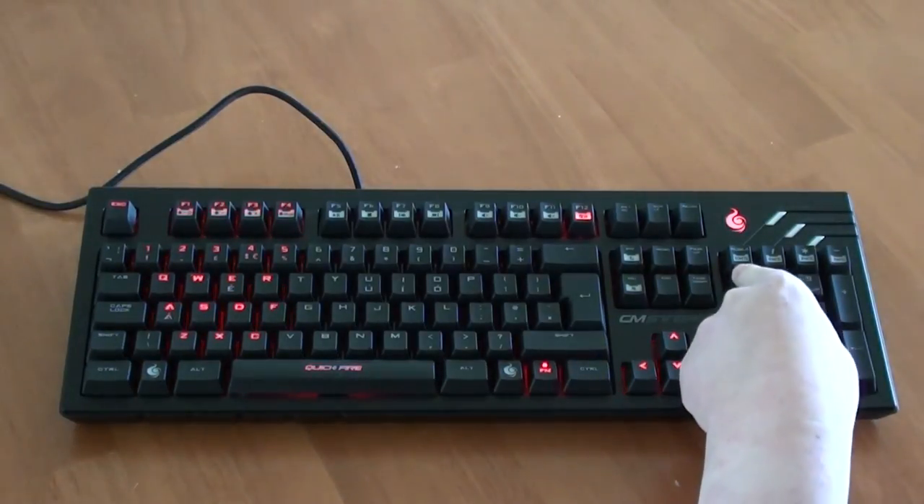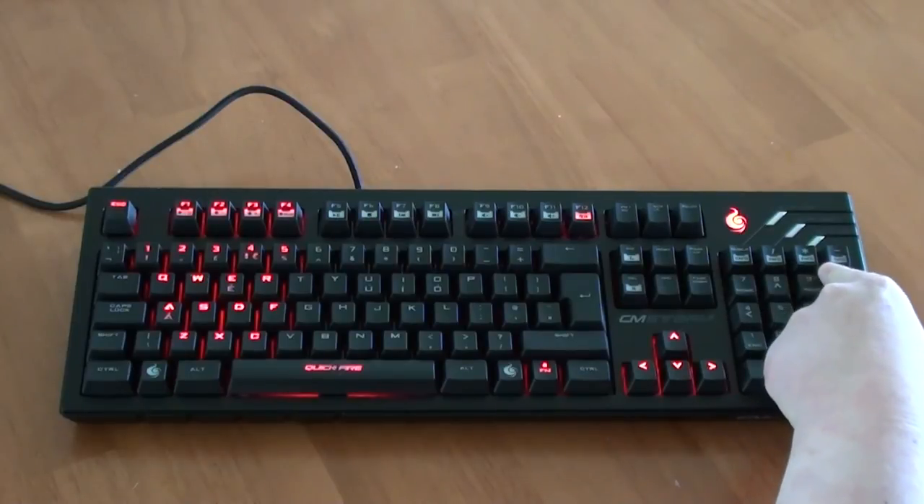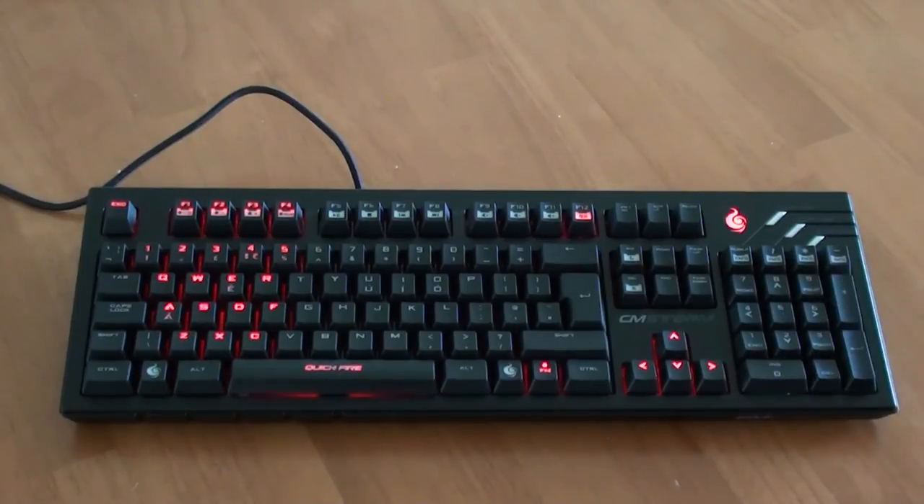The four buttons situated at the top of the numpad will let you change the polling rate of your keyboard. This concludes the video part of the review. We will be publishing a more extensive written review, which you can find on our website at TCM-Gaming.net.